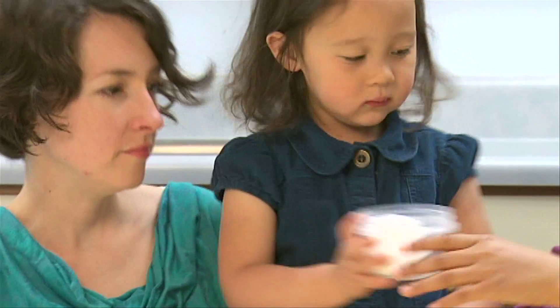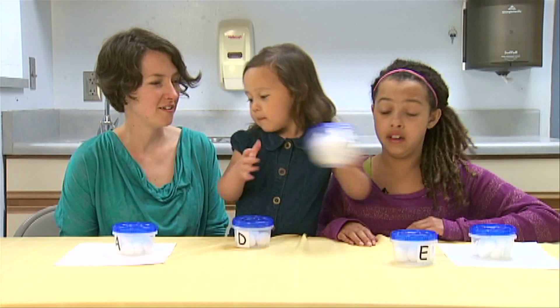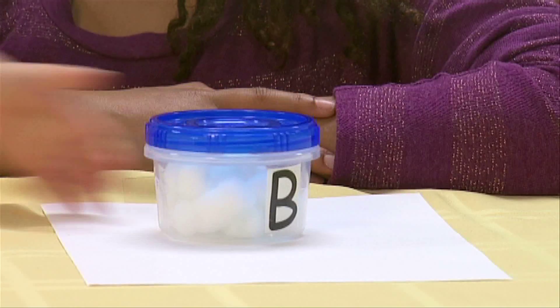Take some time to smell the containers and ask your child to describe the smells to you. Then ask your child to sort the smells that they think are similar to each other and place them on the sheet of paper.